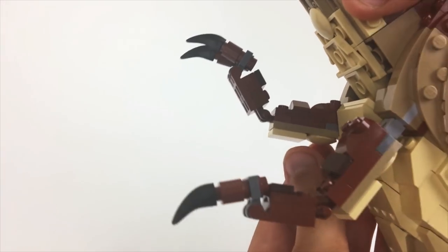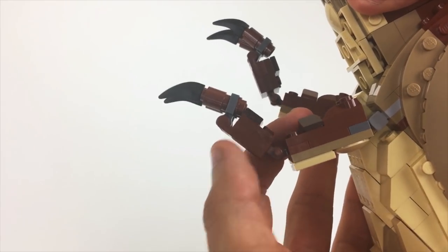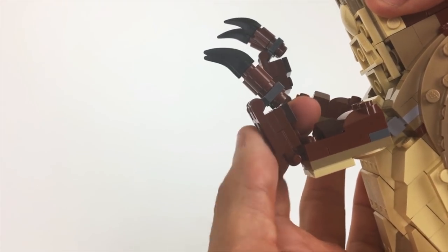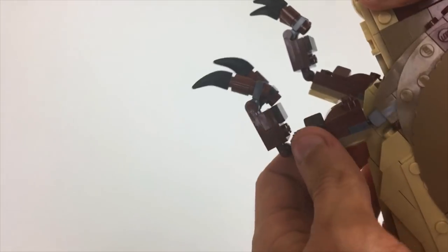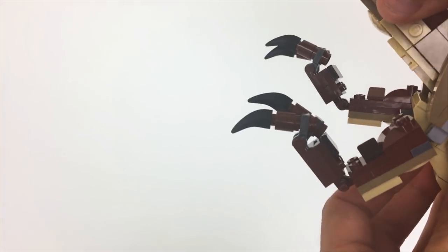There's actually a shot in the movie where she's using these claws to grab onto the fence right before she bites through it, and I really wanted to be able to replicate that kind of thing with the level of articulation.